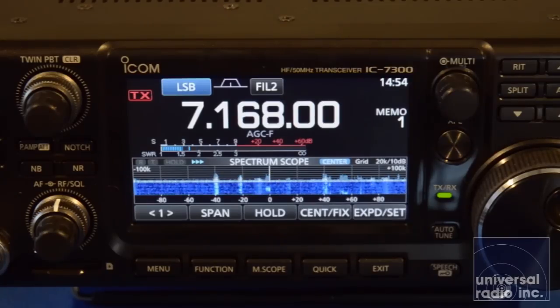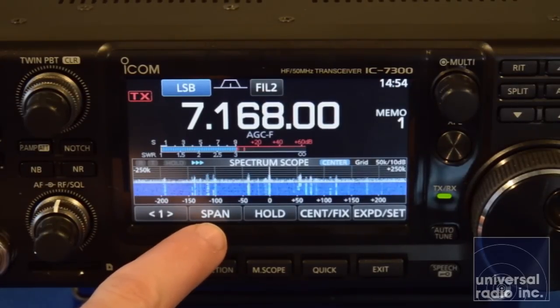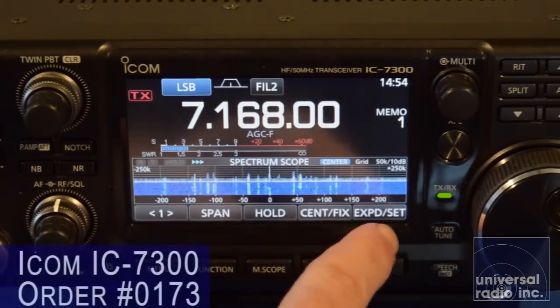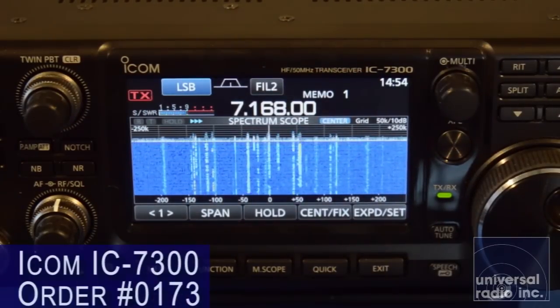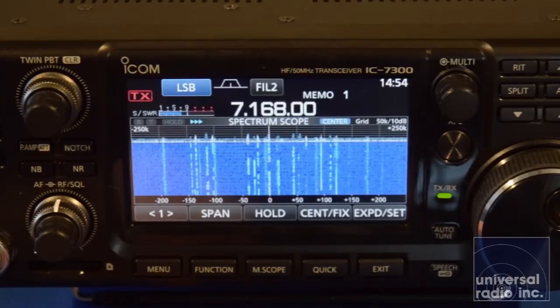Some of the interesting windows you can bring up: you can change how wide your scope screen goes just by hitting the span button. Each time it cycles through, it broadens out, so you can look at just a small portion of a band or view a large portion of the band. You can also expand this out to take up a large portion of the screen and get a great idea of what's going on over an entire band at a quick glance — especially impressive in a radio in this price range.